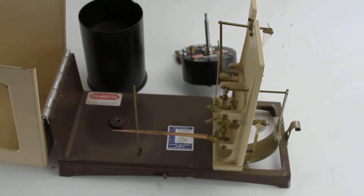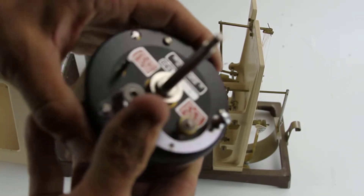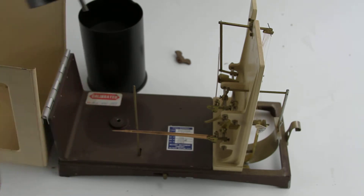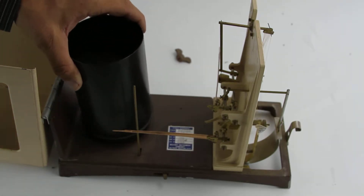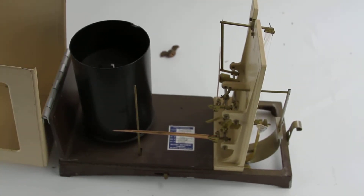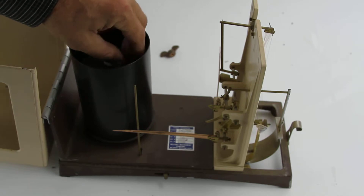This is the Belfort Instrument Company hygrometer, the air humidity tester. I took it apart so I can show you the parts. This goes back on thusly, goes back on there. It's dirty, some cosmetic imperfections.